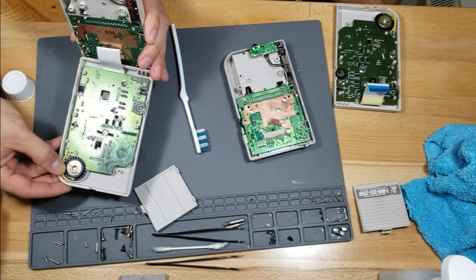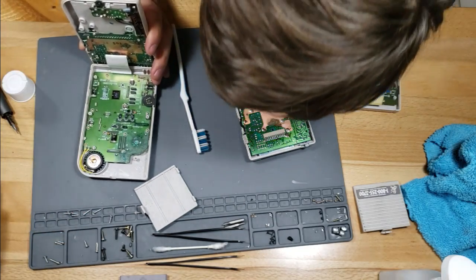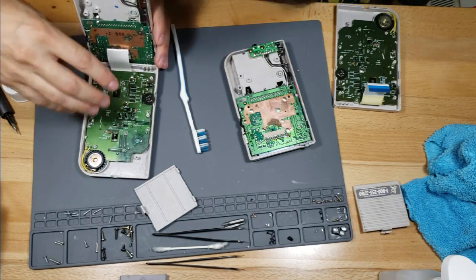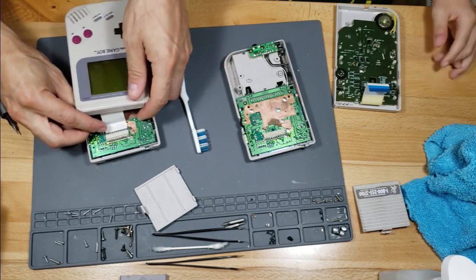Oh, look at the battery acid in this one — it's everywhere. Let's go ahead and open this up. Mine wasn't that bad.